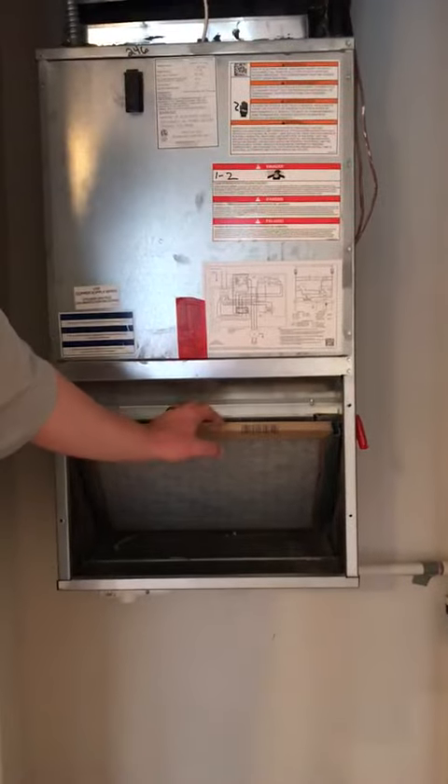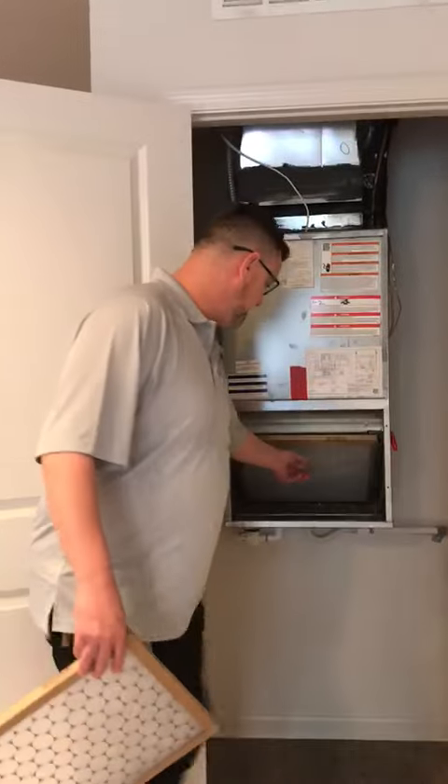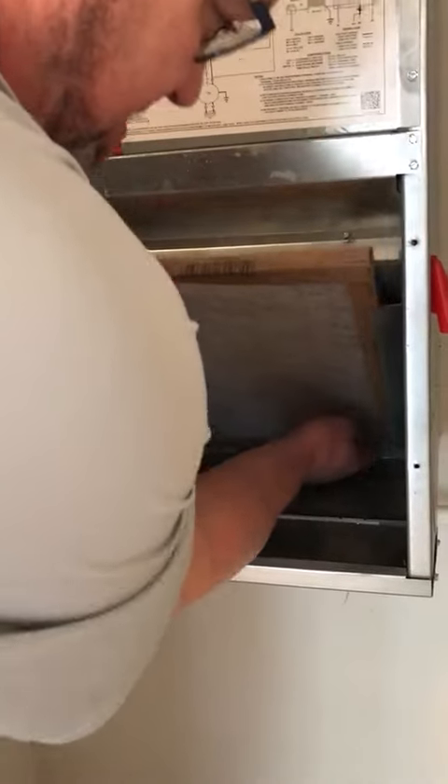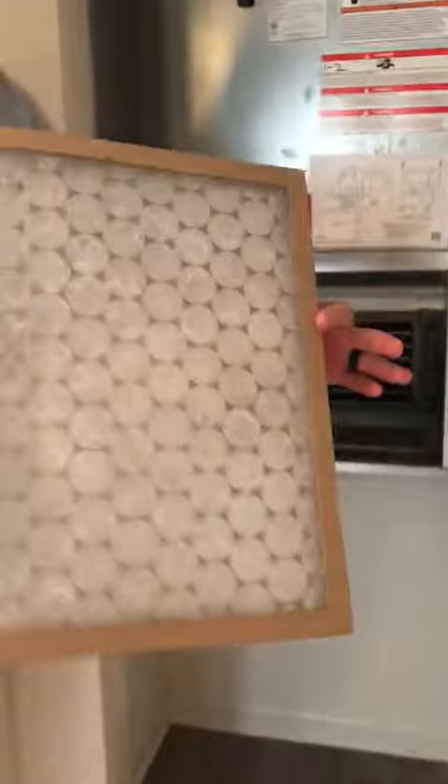Now when you pull yours out, this will be very, very dirty. So at this point, just pull straight out. A lot of times they'll be connected at the bottom, so you'll push in at the bottom and slide right out. And like I said, this will be the dirty one.